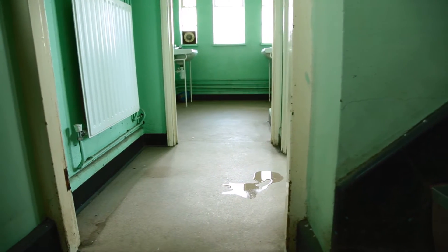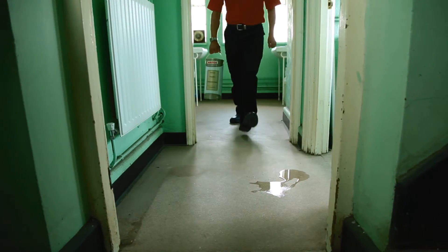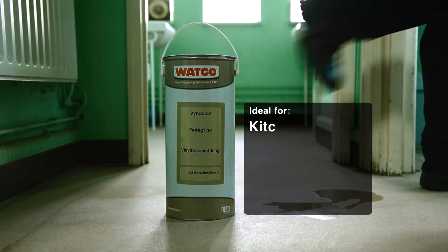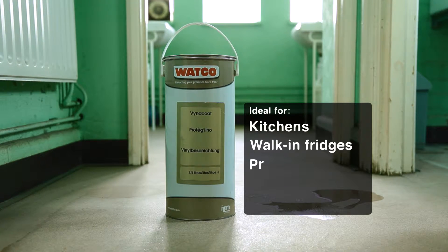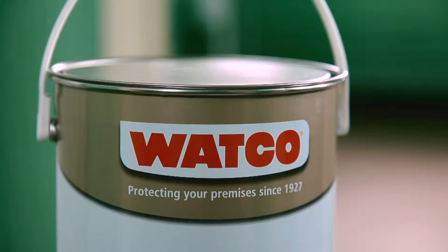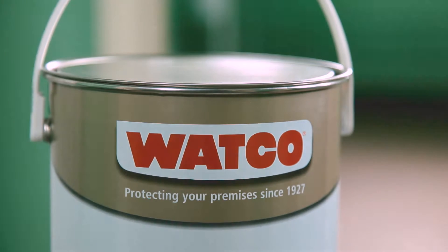Vinyl floors are tough and easy to clean, but they can get really slippery when they're wet. What Coat Vinyl Coat is a clear coating that makes slippery vinyl safe where ordinary paints just won't stick. Vinyl Coat will revive tired worn vinyl, it prevents staining and makes the floor easier to keep clean.